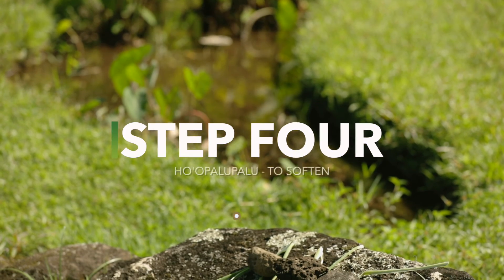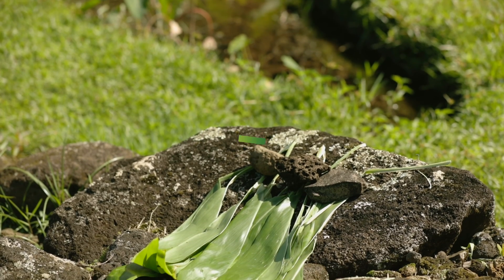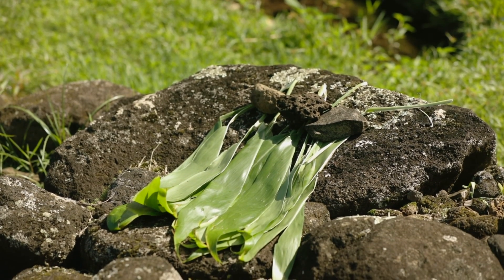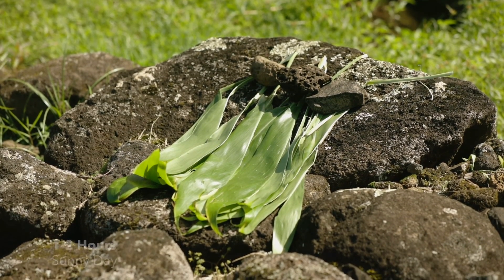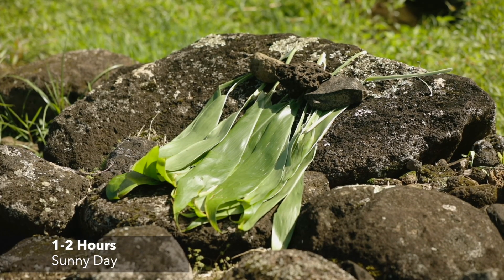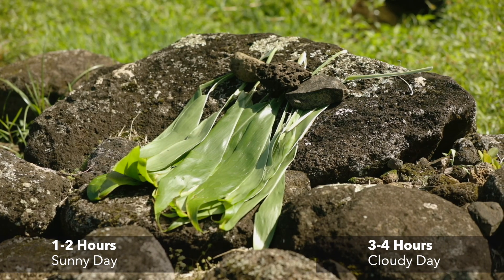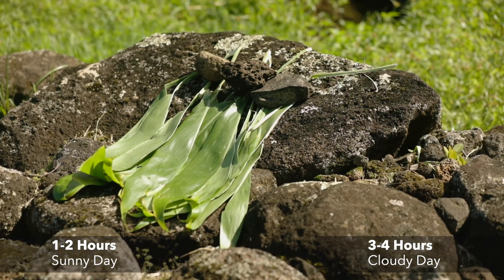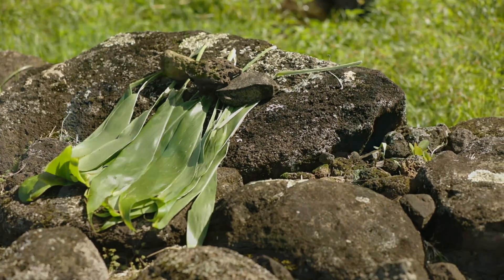Step four is ho'opalupalu, or to soften your leaves. Put your leaves out in the sun in an open area where the sun can touch them and make them nice and soft. It'll be about an hour or two before they really soften up. If it's a cloudy day, you want to leave them out for as long as three to four hours. You'll know they're done because they'll start to change color into a darker, deeper green.